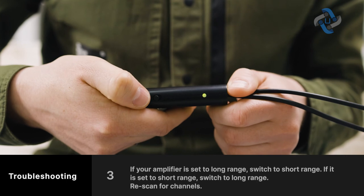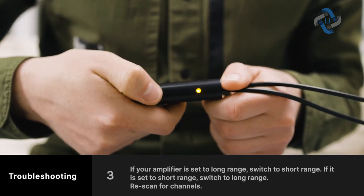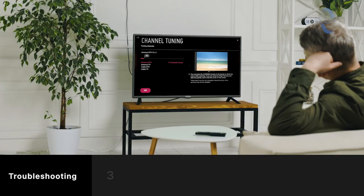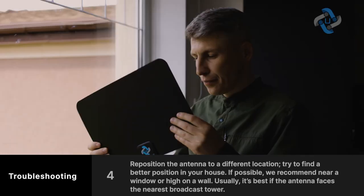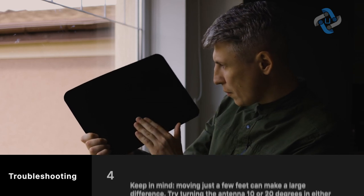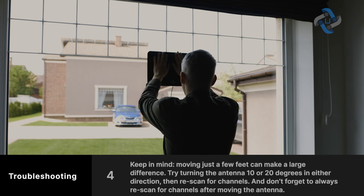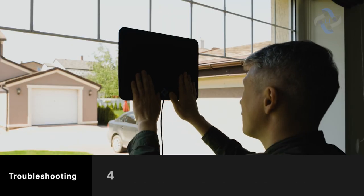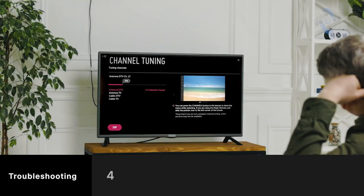If your amplifier is set to long range, switch to short range; if it is set to short range, switch to long range, then rescan for channels. Reposition the antenna to a different location — try a better position near a window or high on a wall, ideally facing the nearest broadcast tower. Moving just a few feet can make a large difference. Try turning the antenna 10 or 20 degrees in either direction, then rescan. Always rescan for channels after moving the antenna.